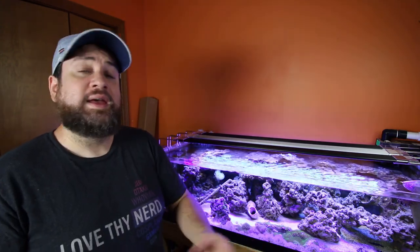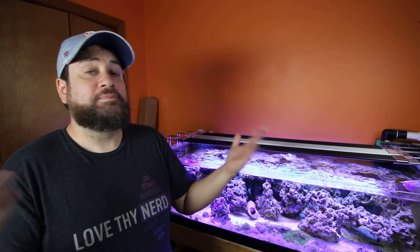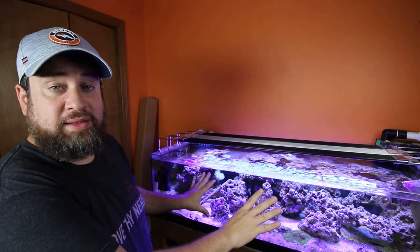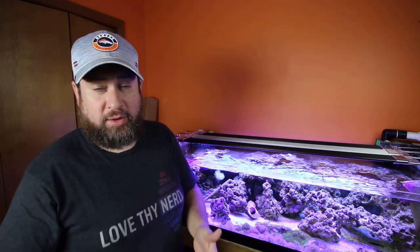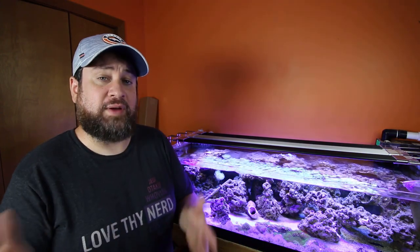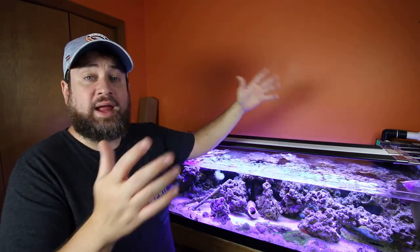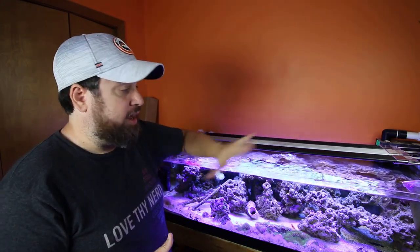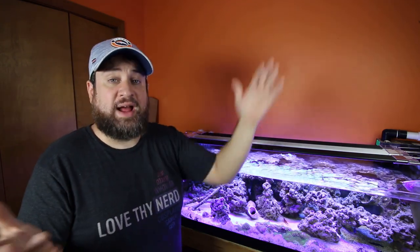Overall, I think it's great. The controllability you get out of them is amazing. They are a little bit up there in price, of course, because of what you do get out of it — so keep that in mind. I really love the way this looks. I think it looks phenomenal. I would highly recommend checking them out at least and seeing if it's a good fit for your system, whether in tandem with other lights, metal halides, or other LEDs, or if you want to go all strip lights like me.